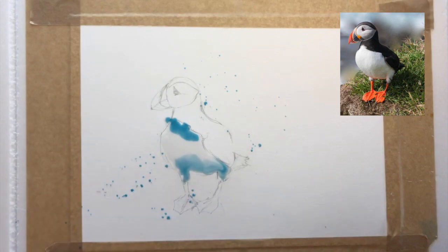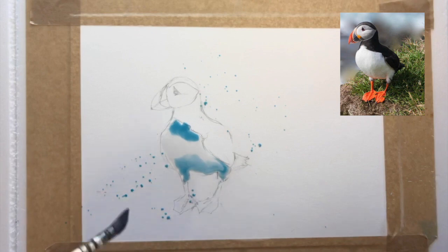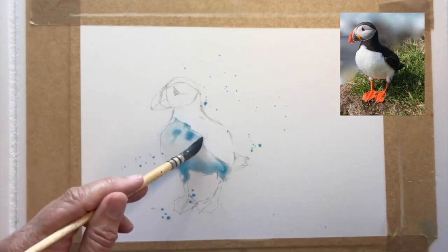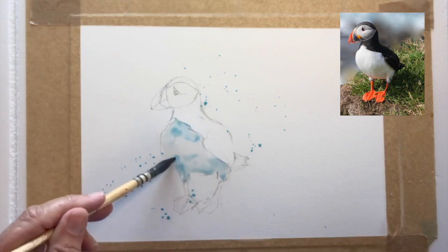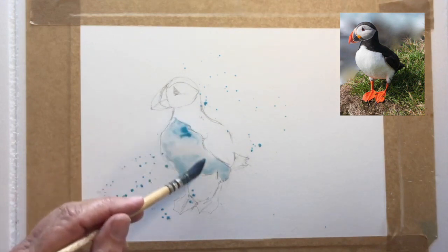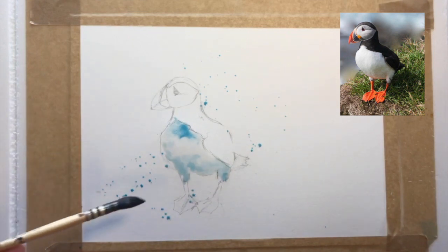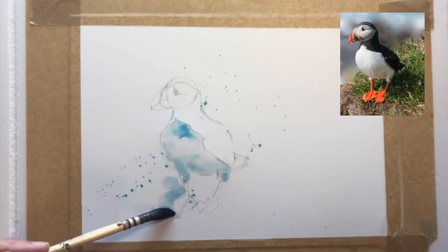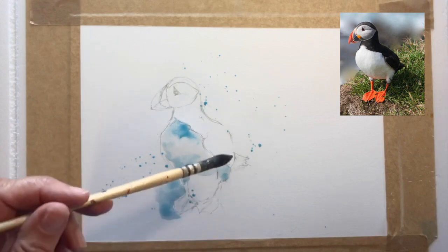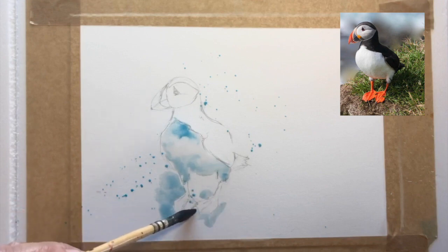I want this to be nice and loose and free. If you've watched any of my other videos, you will know that I just love the splattering effect, and you will see a lot more of that coming up. I'm also trying to move away from the real traditional colors. I like the fact that instead of gray underneath the tummy for the shadow areas, I've decided to use a type of turquoise blue. Putting the color underneath his belly towards the feet gives it that roundness you want in the little chest of the puffin.